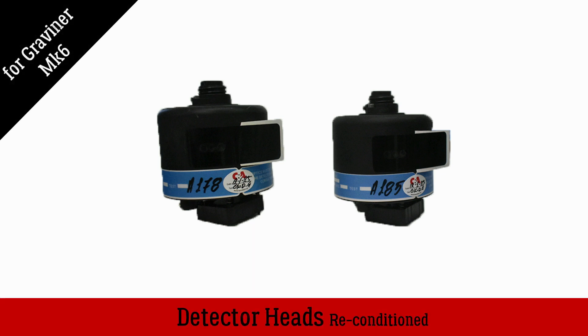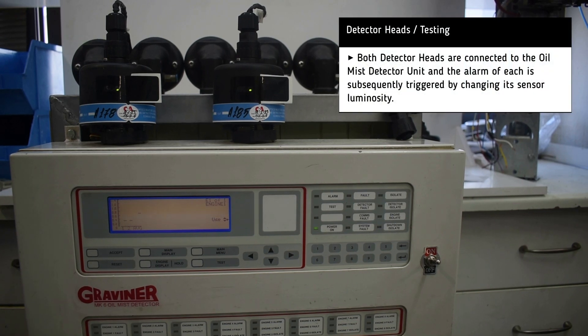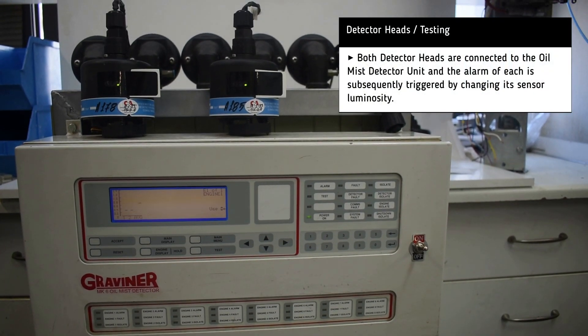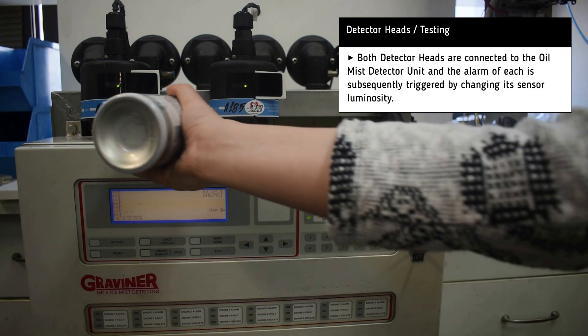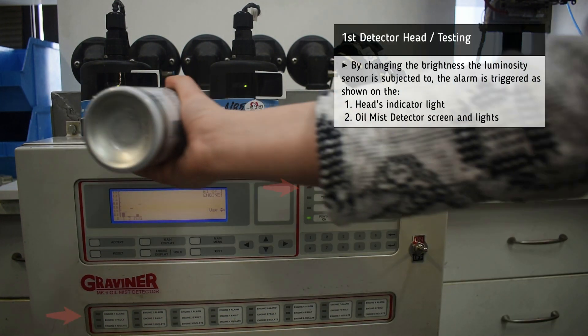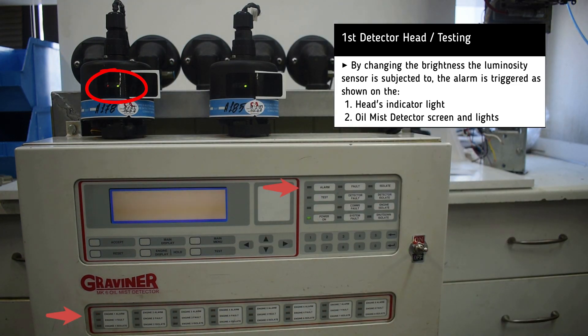Recondition testing for the Gravener Mark VI Oil Mist Detector. The heads are connected to the unit and we simulate the oil mist with some smoke detector spray, sprayed on the head's path. Apart from hearing the alarm, we can also see the relevant indicator lights on both the head and the unit, as well as the message on the screen.